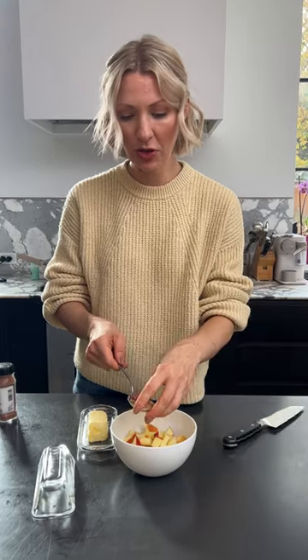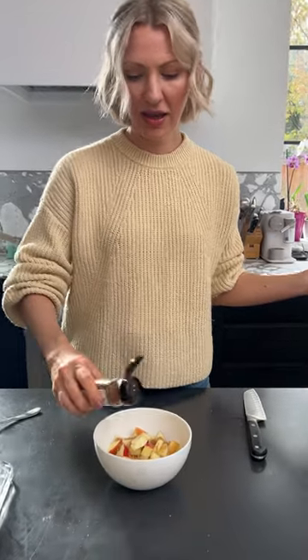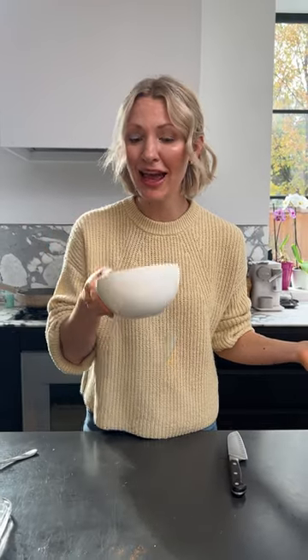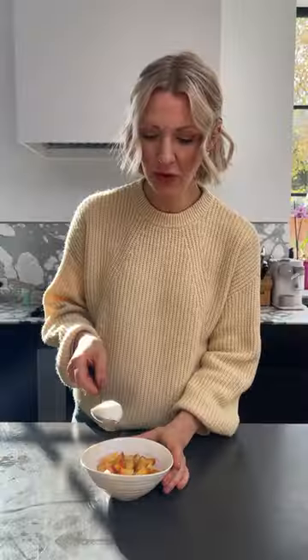All right, one diced apple. Going to add about a half a tablespoon or so of brown sugar, plus a teaspoon of butter. Then I added some cinnamon spice. I'm going to pop this into the microwave for four minutes until it's softened and deliciously golden. To top it off, we got some full fat Greek yogurt, some toasted pecans, and a couple of apple chips.